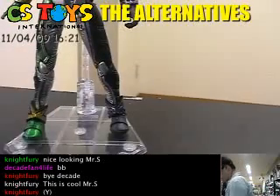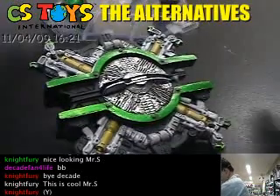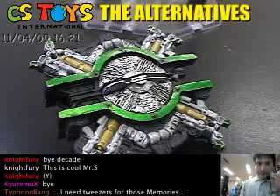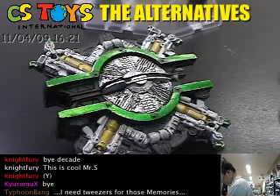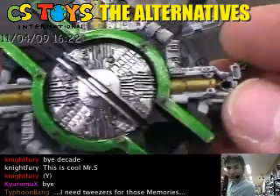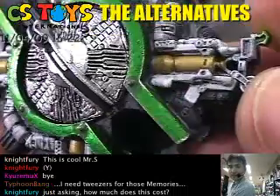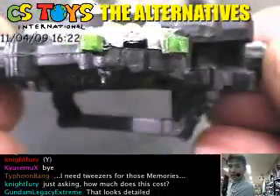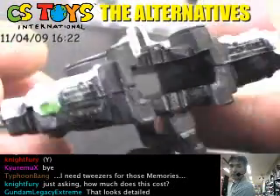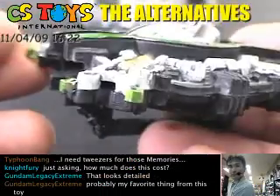Now I want you to take a look at his very important weapon — the Prism Bicker. Take a look at all the details, very nicely done designs, and it even has maximum slots on each of those locations.